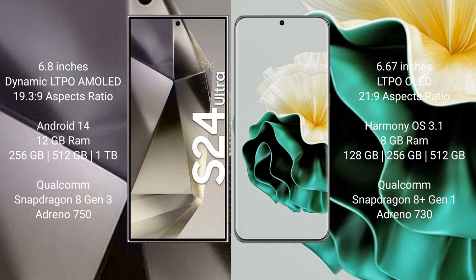Samsung Galaxy S24 Ultra runs on the Android 14 operating system. Huawei P60 runs on the HarmonyOS operating system.